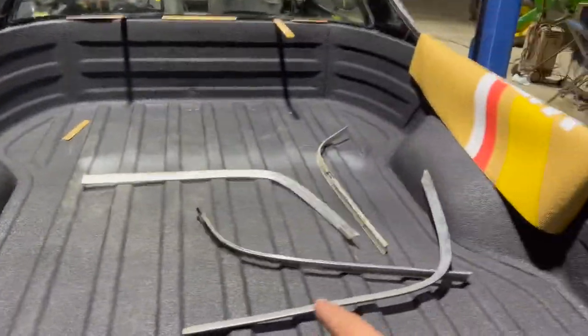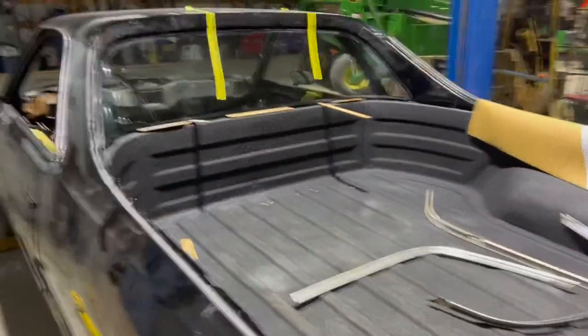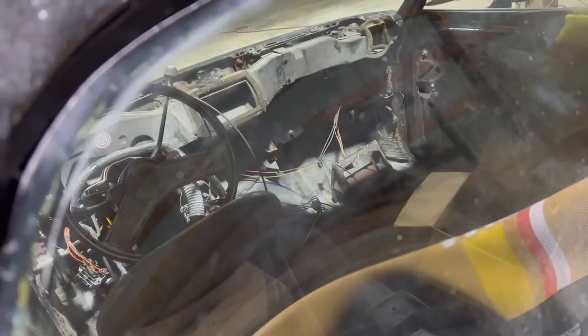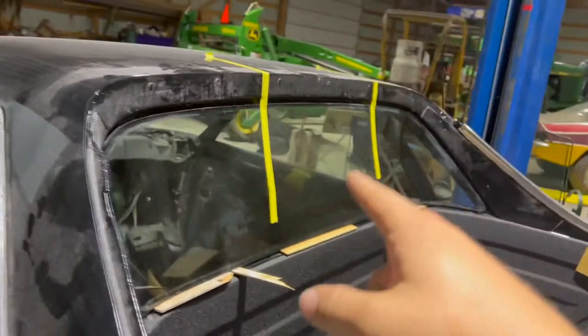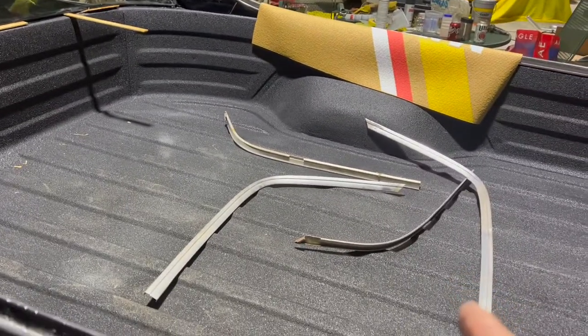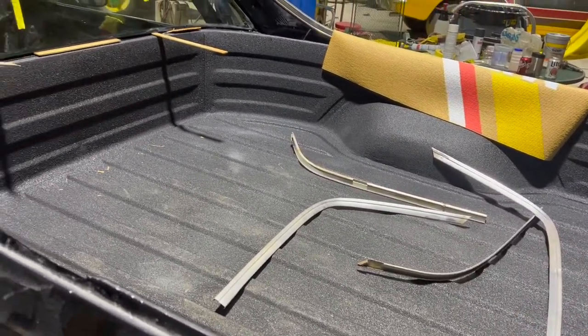We're going to order the clips for these so we can get those painted and put them on. This window does have some scratches in it, but I think we can probably buff those out. And if not, the dark window tint will help. Let's let this sit overnight, then we'll check back tomorrow, see how it's looking, clean it up, and try to get things straightened out and see where else we can go.